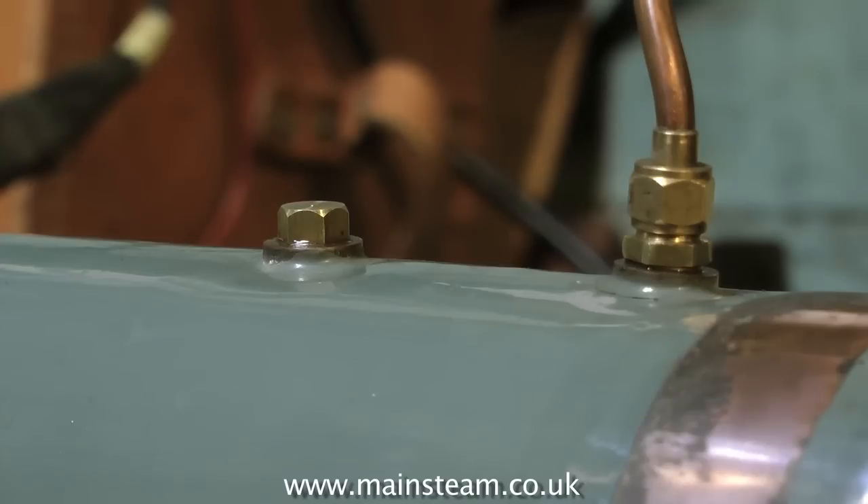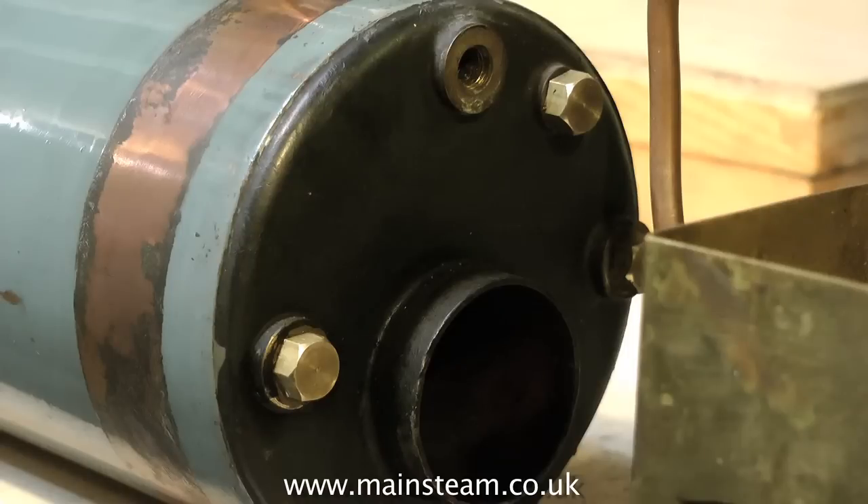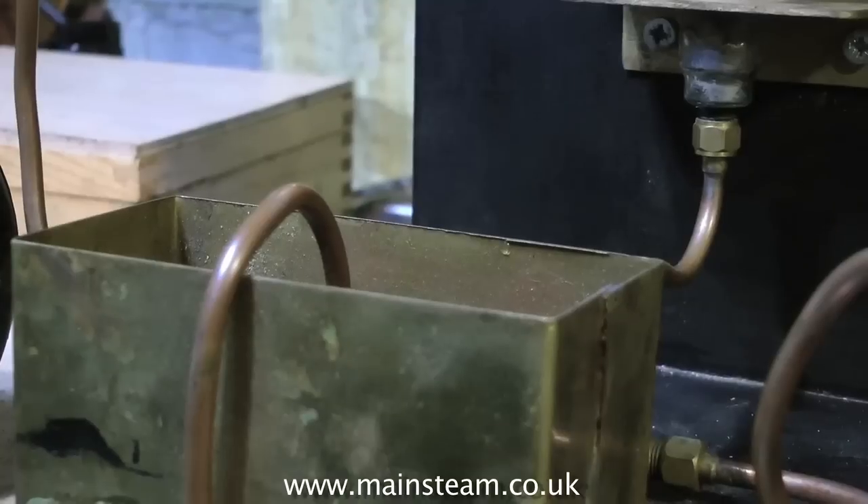Here's how to do it. First of all, fit blanking plugs to all the bushes where the fittings would normally be. Leave the top one open. Fill the boiler right to the top. It's very important that the boiler is full to the top with no air inside.